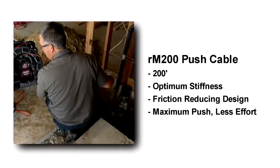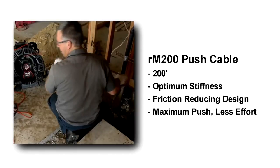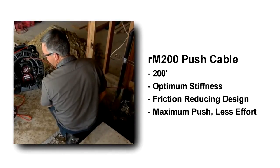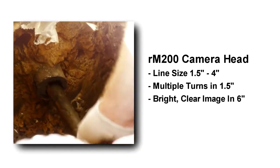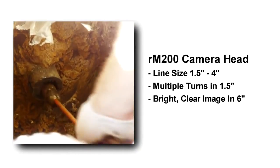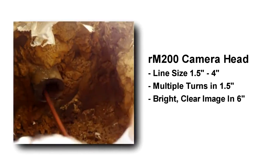The RM200 is equipped with a 200-foot push cable that combines optimum stiffness with a low-friction outer jacket for maximum distance with less effort. The newly designed camera head can push through multiple turns in lines as small as 1½ inches and deliver clear images in lines up to 6 inches in diameter.